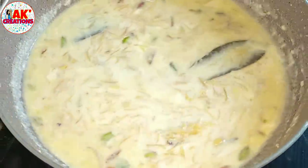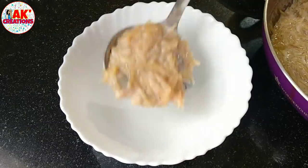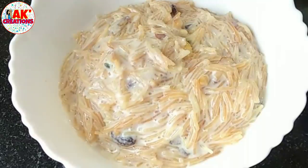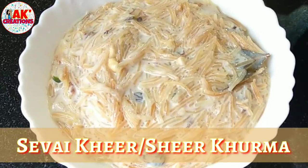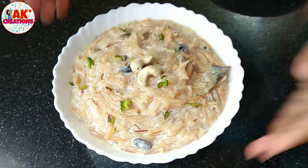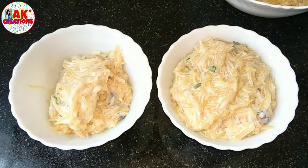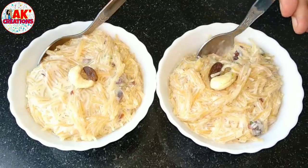Hello everyone, my name is Amkita Goliath. I am going to show you a recipe for the first time.